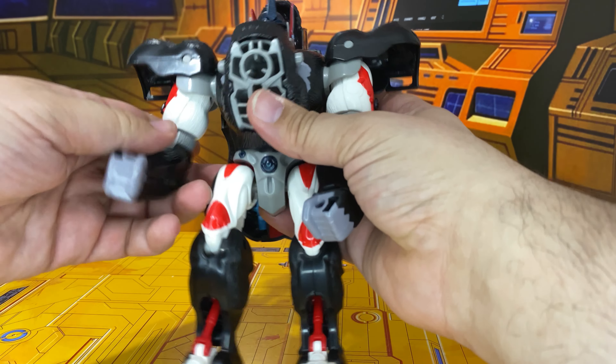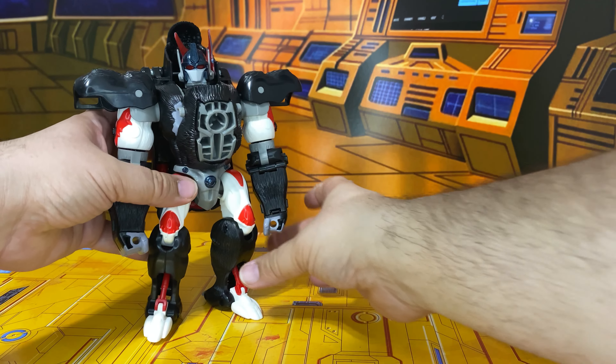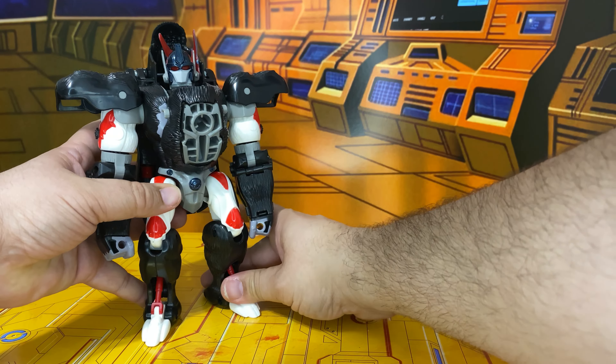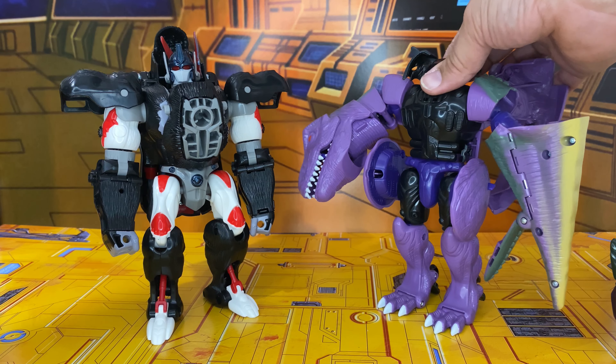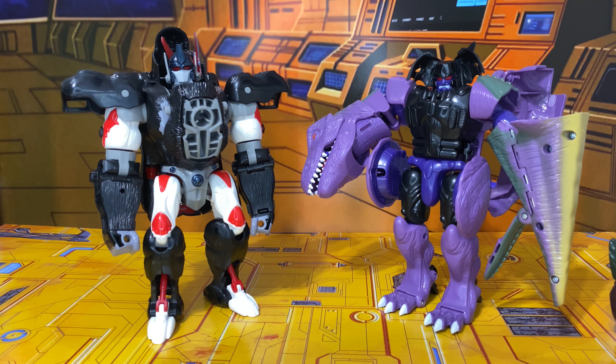So we'll go ahead and put this guy back in regular order. Here he is with Megatron. I like the way they look together. Megatron should be bigger — if we go by the show he should actually be a lot taller than Optimus, a lot taller. I think if we put Kingdom Primal next to him in robot mode that's about right.